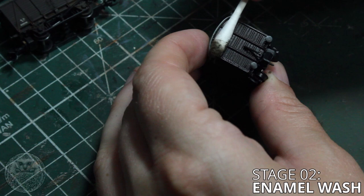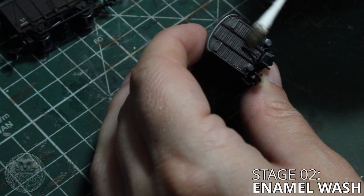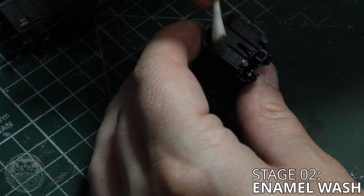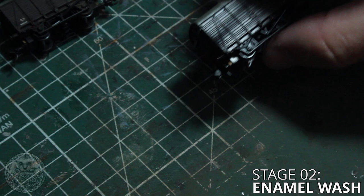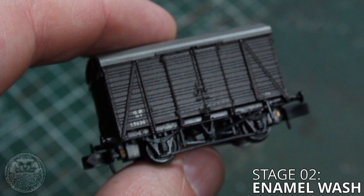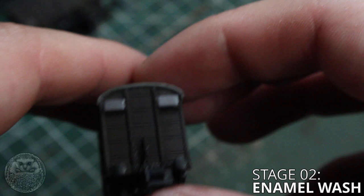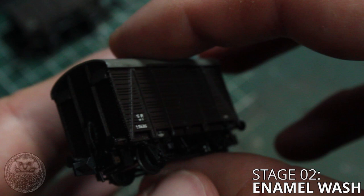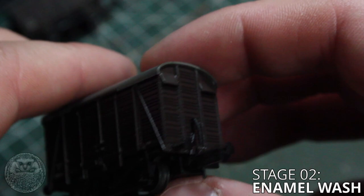A little tip here: if you're finding the wash isn't coming off as much as you'd like, or you've applied way too much and need to remove a drip stain or something like that, dampen the cotton bud very lightly in appropriate thinners and then use that to remove the wash. You should be able to pretty much get the model looking exactly as it did before you started. Once you're done you should have something that looks like this. This wash stage works so well on planked wagons because there are so many fine creases for it to sink into, and it really makes all the individual planks stand out and the metal banding on the sides - you can begin to see the individual rivets which are actually molded in there and it really brings out all the detail.